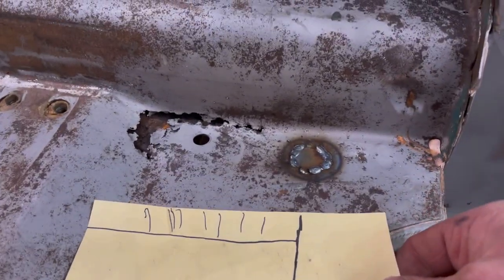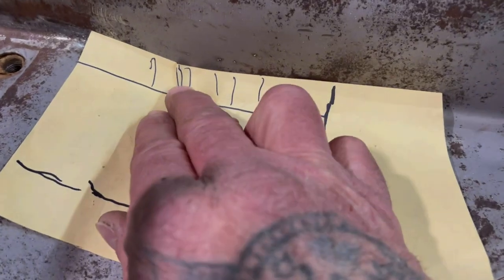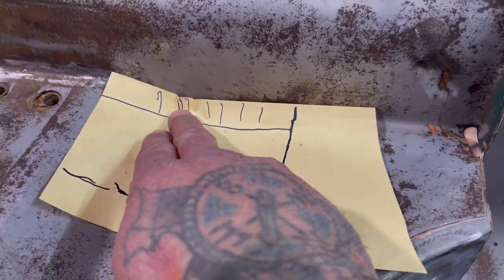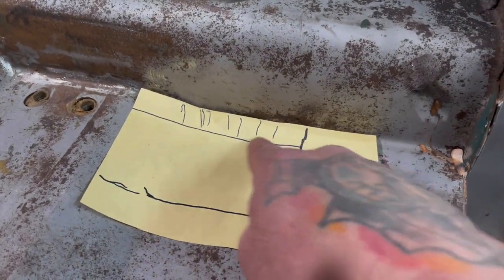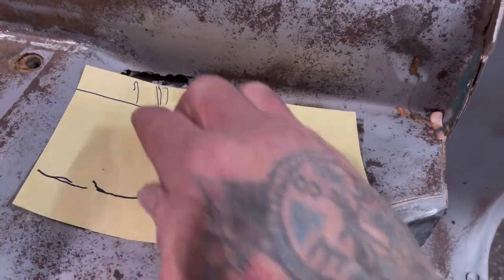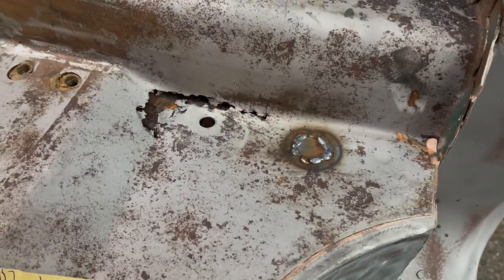I'm making a paper template that's gonna go over the top of this, and I'm marking right here where these lines are. This will be where you've got to shrink this panel, so it's gonna be shrunk like this — there'll be a raised edge here, and then there's a compound curve here where it comes down and then goes up like this. I'll go ahead and start building that panel.